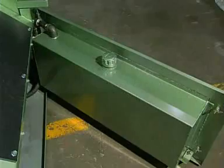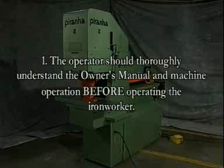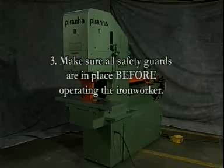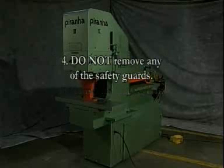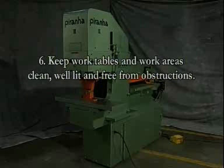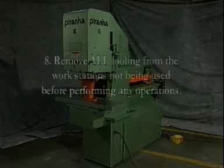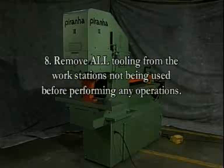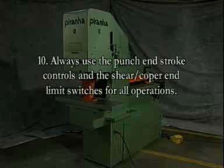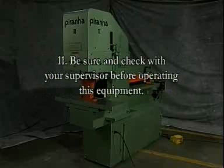The following is a brief summary of items covered in this presentation: The operator should thoroughly understand the owner's manual and machine operation before operating the iron worker. Always wear eye protection and proper clothing. Make sure all safety guards are in place before operating the iron worker. Do not remove any safety guards. Keep hands and clothing out of the way of moving parts. Keep work tables and work areas clean, well lit, and free from obstructions. Turn the iron worker off before changing or removing any tooling. Remove all tooling from workstations not being used before performing any operations. Make sure all tooling is secure before starting the iron worker. Always use the punch end stroke controls and the shear copper end limit switches for all operations. Be sure to check with your supervisor before operating this equipment.